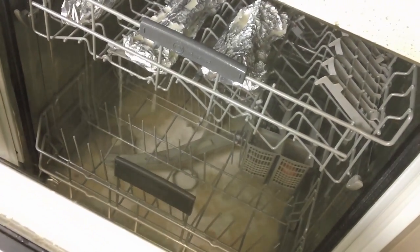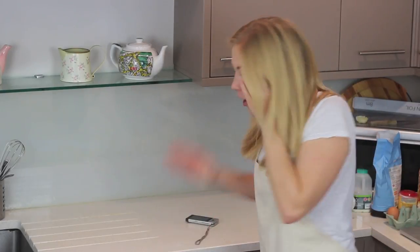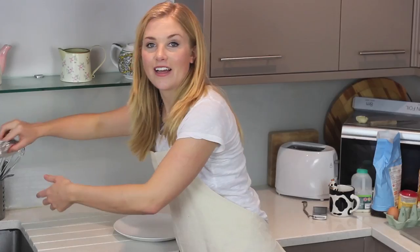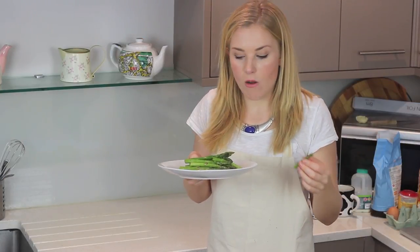It smells of salmon. Oh no. The water is very creamy and it smells of salmon. I've just got the asparagus out. Finally. It's cooked. Tastes a bit funny.